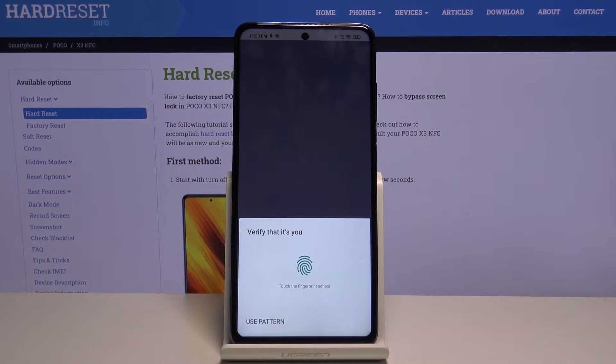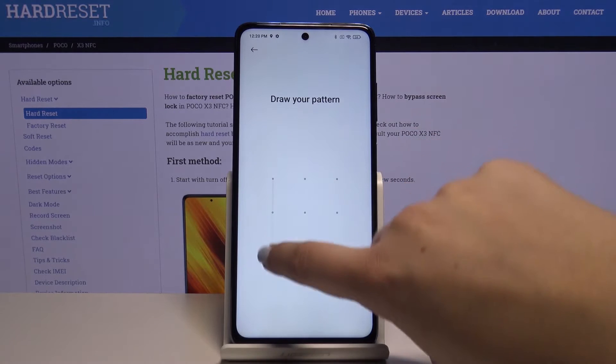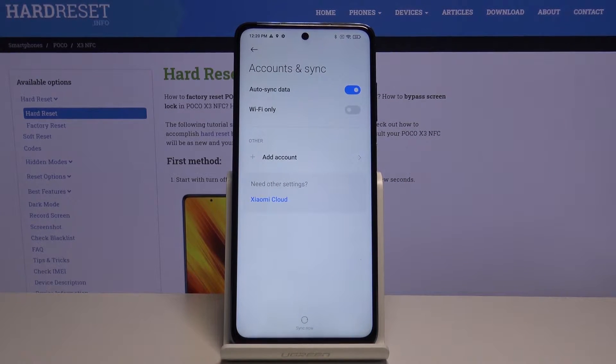We can either touch the fingerprint sensor if you've got a fingerprint added, or simply use another option such as pattern or PIN. And as you can see, the Google account has been deleted.